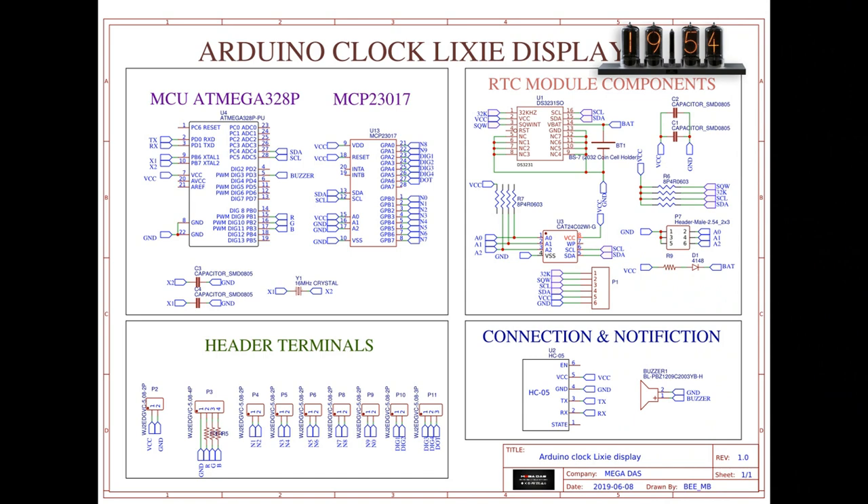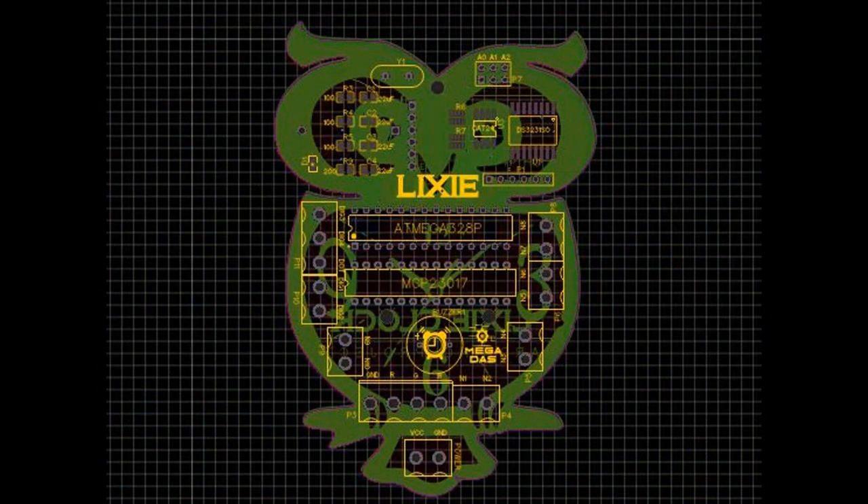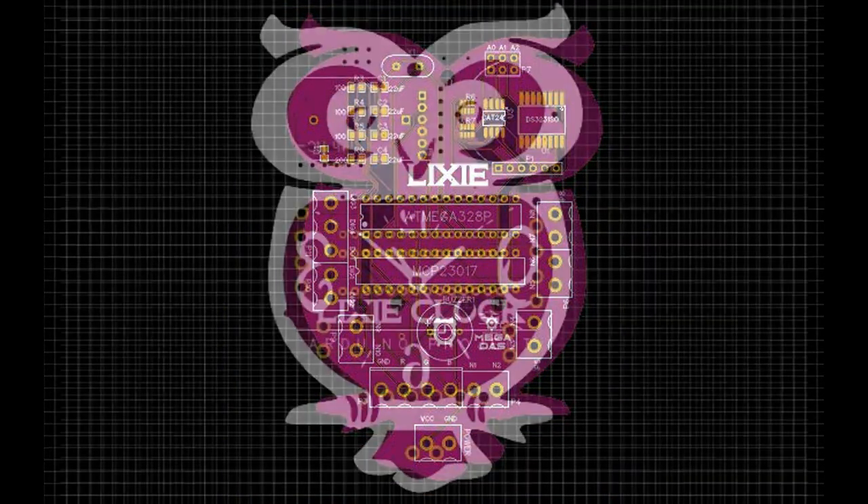Moving to the electronics, I have created this circuit diagram that includes all the necessary parts required for this project, and I transformed this circuit into a customized PCB design. All I need now is to produce my PCB.